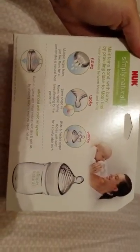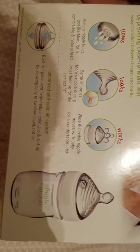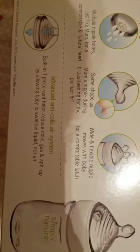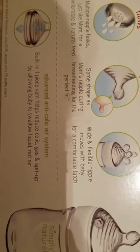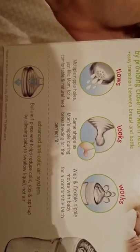This is what the package looks like. It's the same shape as mom's nipple during breastfeeding. It has a very flexible, wide nipple. It also has a venting system to prevent colic, gas, and spit-up — it allows your baby not to swallow that much air. Sorry, my voice is about gone.